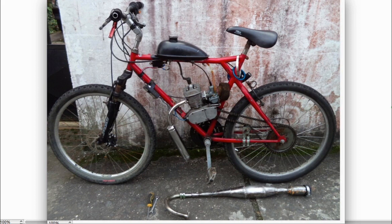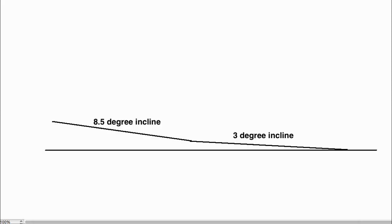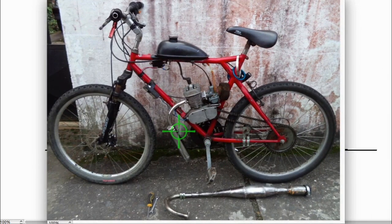I did an uphill test to see the difference between the two pipes. There's a street close to where I live - the first half has a three degree incline and the second half has an eight and a half degree incline. The video I'm going to show you doesn't show that this is the bike I'm riding because the guy filming was at the halfway mark, right before where it turns into the 8.5 degree section.